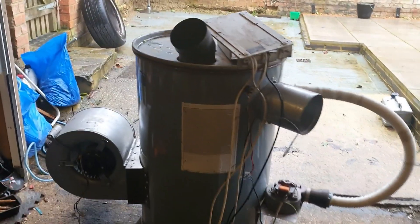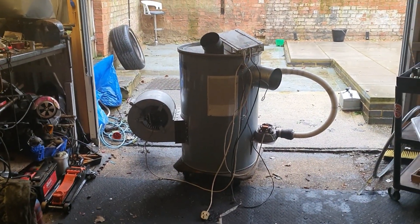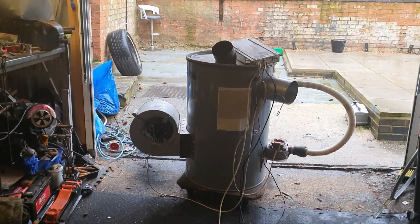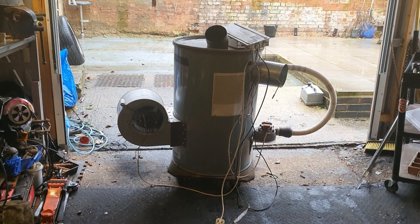I'm going to flip the camera over — you'll be horrified at what you're going to see. So this is a previous project I made: a waste diesel and waste engine oil burner I built based on some designs I'd seen on YouTube and on the internet.